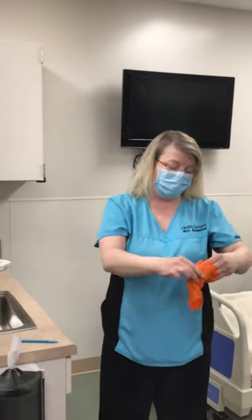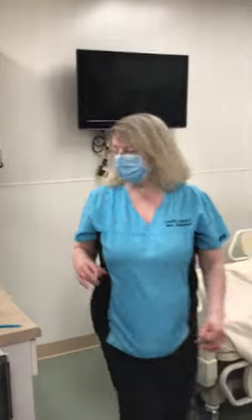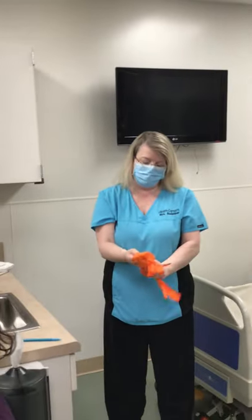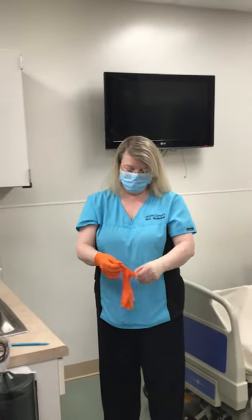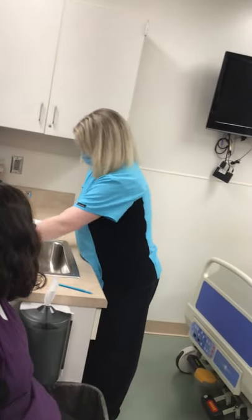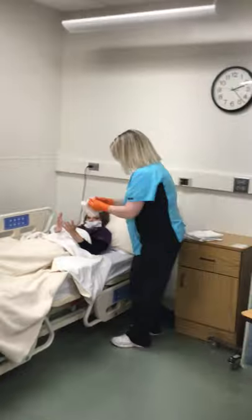It doesn't say that on your instruction sheet, but I am adding this because you should change the gloves out and get a new pair — because you're going to have to help your resident wash and dry their hands in case they would have gotten anything on them. So I'm going to get the washcloth wet and then help my resident wash and dry their hands.